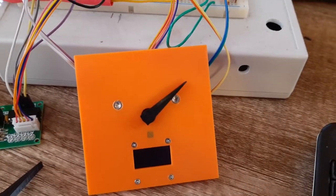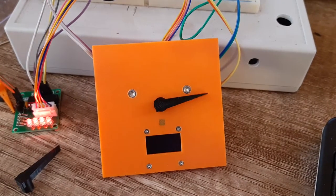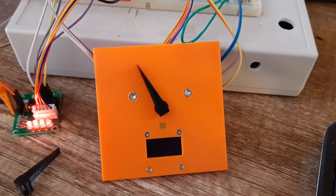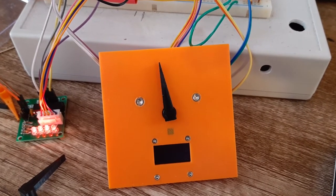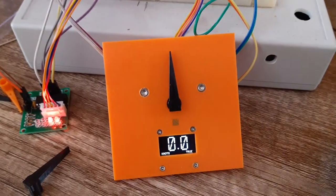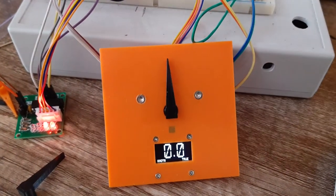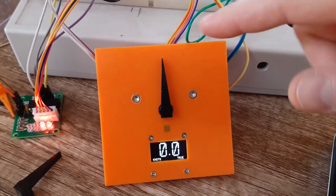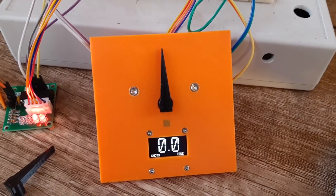This is what happens when we power it on. It does a full turn detecting where the magnet is, and then it completes another turn to line itself up facing straight up. And there you have it.